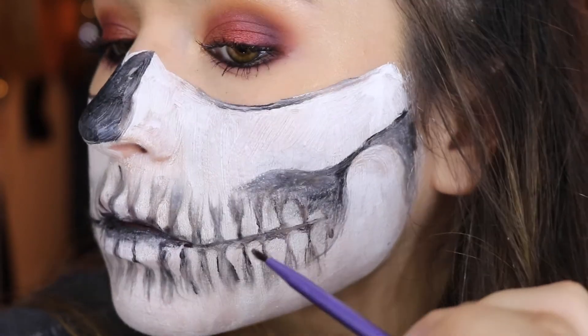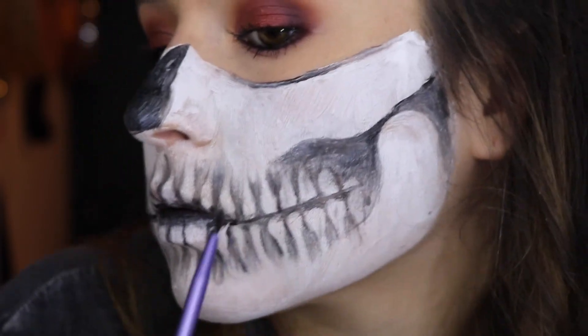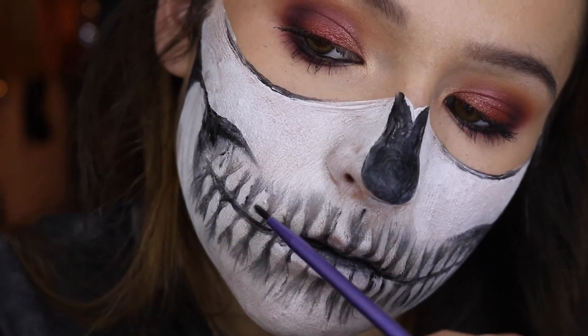Once I'm done shading between the teeth, I take some of that shadow and bring it into the middles of the teeth. This creates some imperfections, some cracks, or even the perception of some roots in the teeth — it really brings it to life and adds a lot more depth.